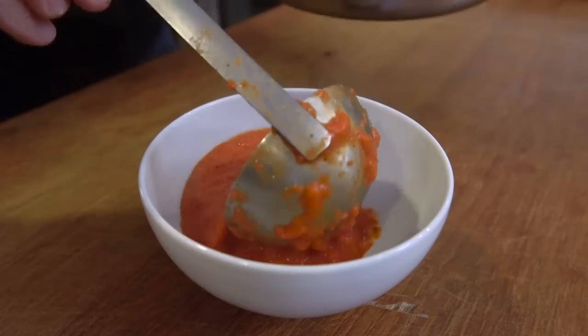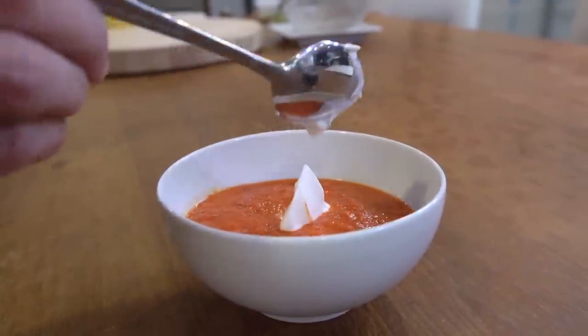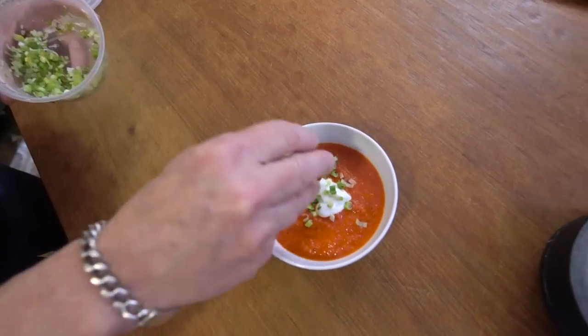It's freaking heaven. Let's put some in a bowl. I like to garnish it with a little sour cream — beautiful — and of course some green onions.